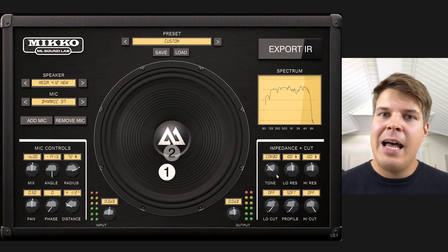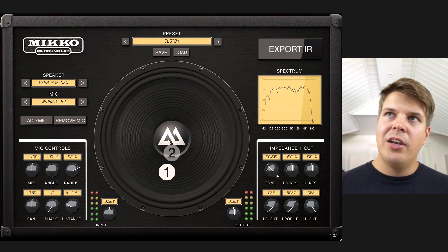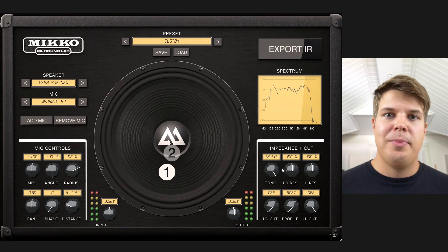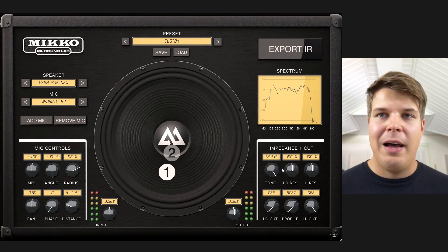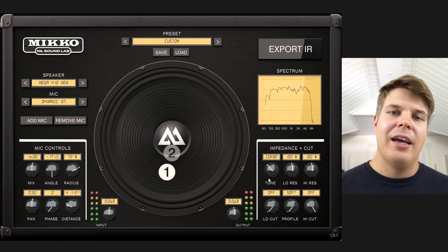For example, if you're using a preamp pedal and you want to have more of a tube amp sound to it, you can use the US 4 by 12 mode to make it sound more like it was being driven by a US tube amplifier, or UK amplifier, or an American combo.